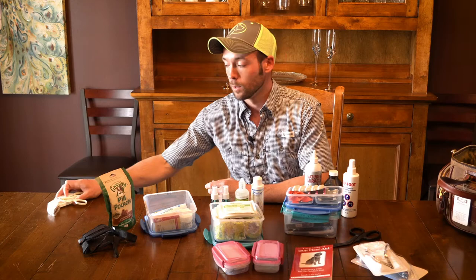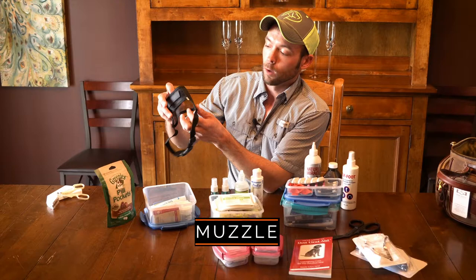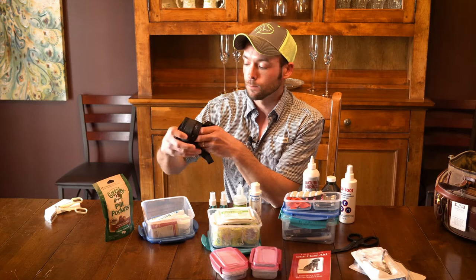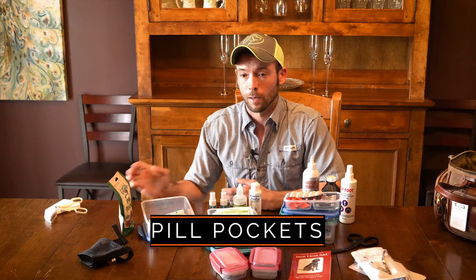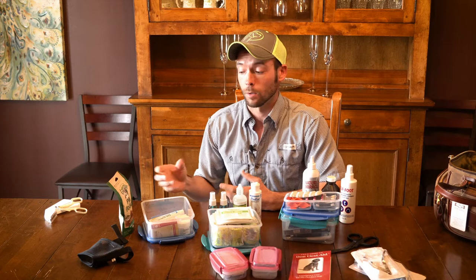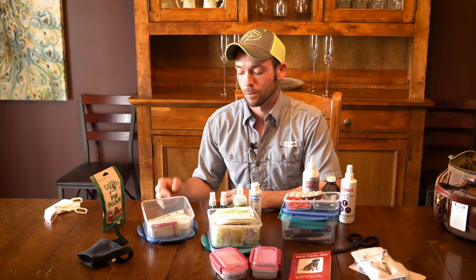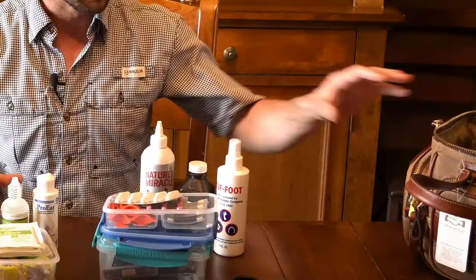We've got a muzzle. If you've got a dog that's pretty injured or something is very painful, being able to put a muzzle on them is going to not only keep you safer, but it's going to help them settle down. With pill pockets, when you have a dog that is sick or needs medication, we've got several different types of pills that you can give to dogs, and pill pockets just make it that much easier to get them to take the medicine — so you don't have to try and jam them down their throat.